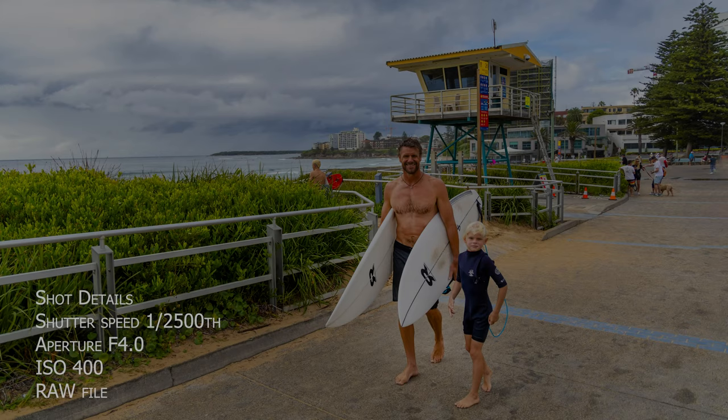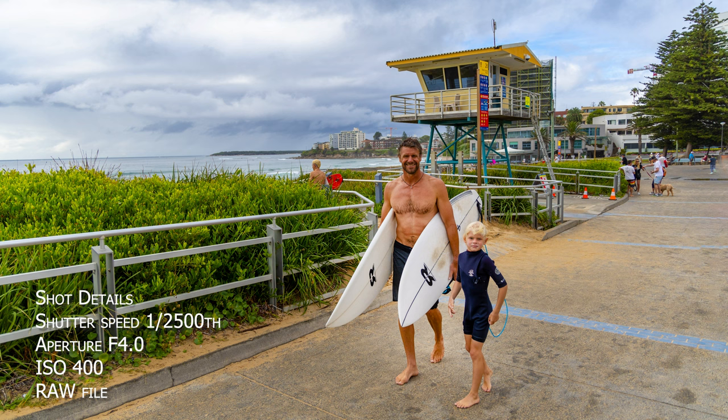This image was also shot with the R3, but this time using a new Canon RF 24-105mm f4 IS lens, and the shot details are as shown on the screen.